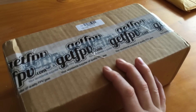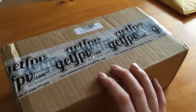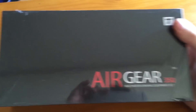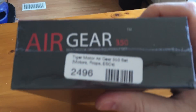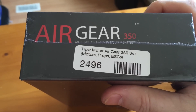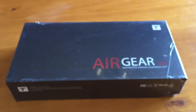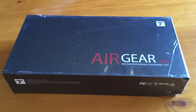Let's open this box. Take a look at the box here — Airgear 350 multi-rotor driving equipment set. T-Motor 350 set from GetFPV.com. I will be doing a full review on these motors at a later time after I have some time to do some testing on them.